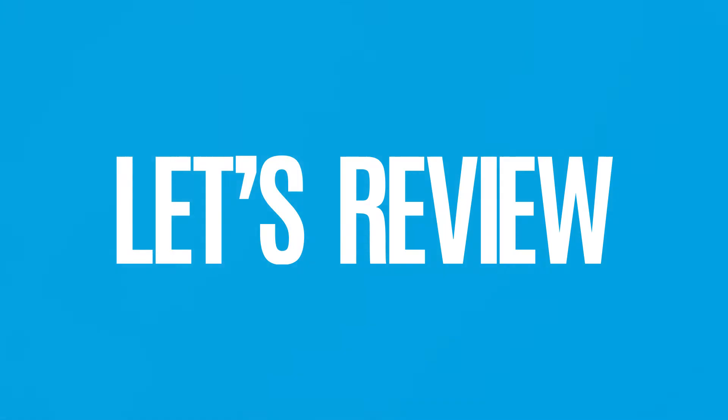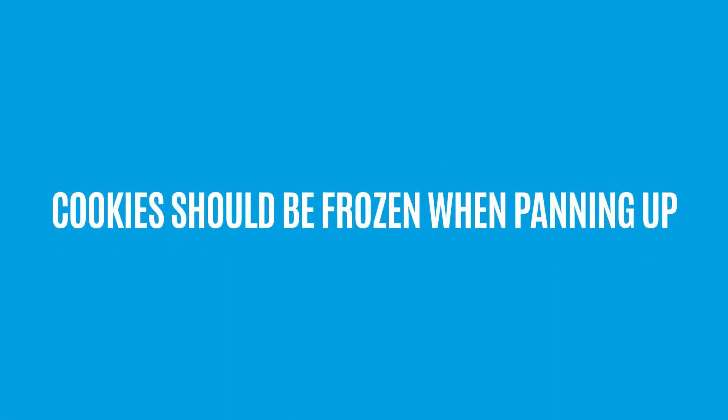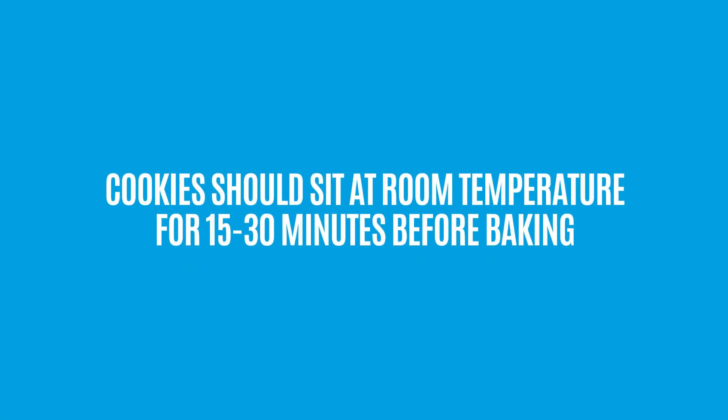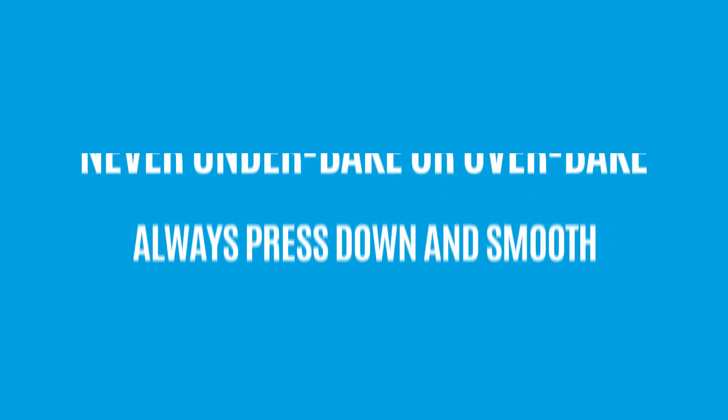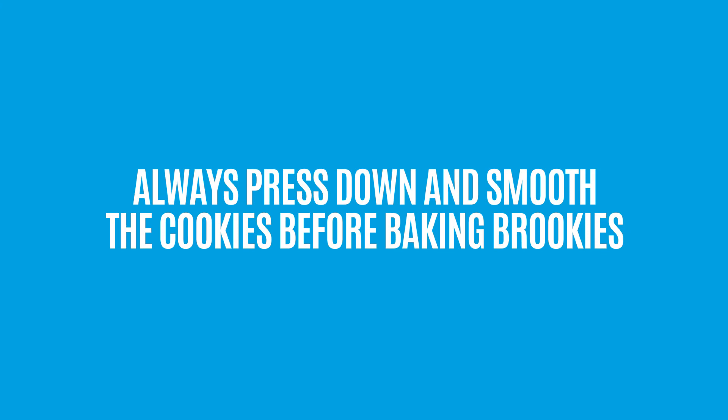Let's review. Cookies should be frozen when panning up. Allow cookies to sit at room temperature 15 to 30 minutes before baking. Never underbake or overbake cookies and brookies. Make sure to always press down and smooth the cookies before baking the brookies.